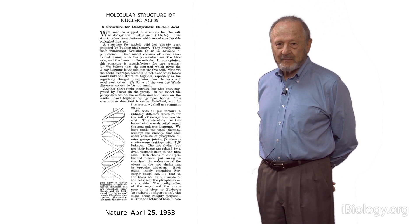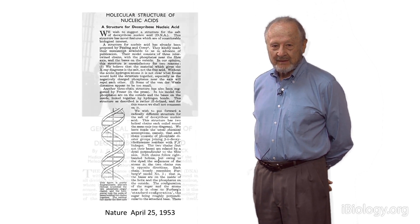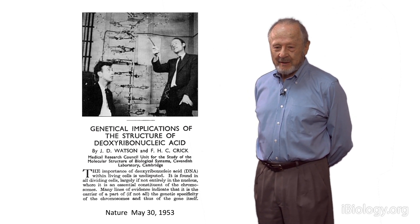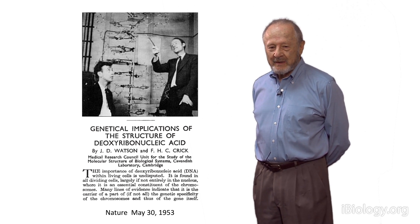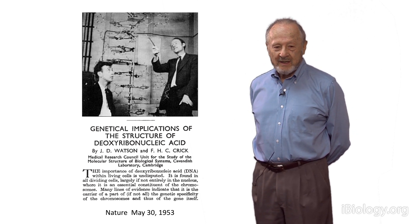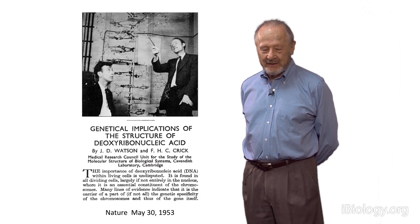The model building was model building, so the structure certainly wasn't proven. This was a proposal, and many people didn't believe it, or maybe didn't even pay any attention to it. The second paper proposed how the molecule might replicate: the two chains would separate, each would guide on its surface the formation of a new chain, and so you end up with two double helices, each one having one of the old chains and one brand new chain. That's called semi-conservative replication.